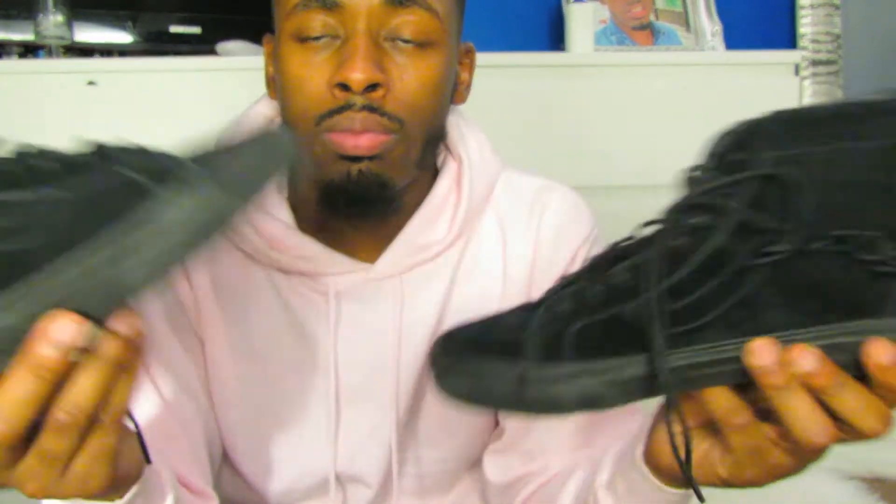Now I'll show you guys me wearing them on feet.